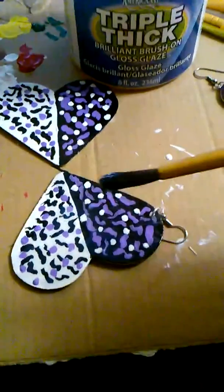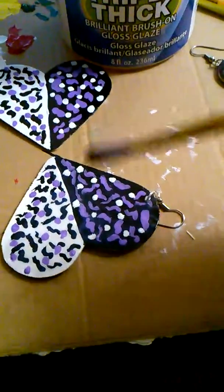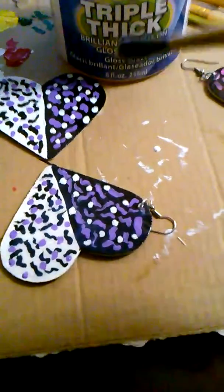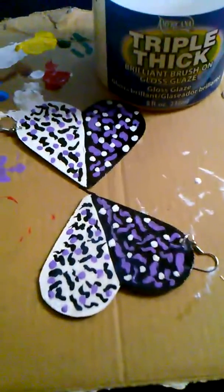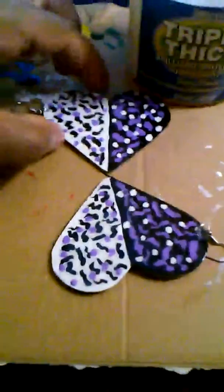Make sure you wash your brush out — let it sit in hot water so all that gooey glaze can come out, because you want a nice clean brush when you use it again.